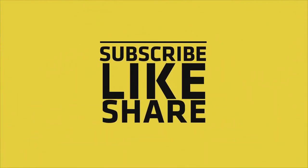If you like my video, please do like, share, and comment, and don't forget to subscribe to my channel and press the bell icon. See you again.